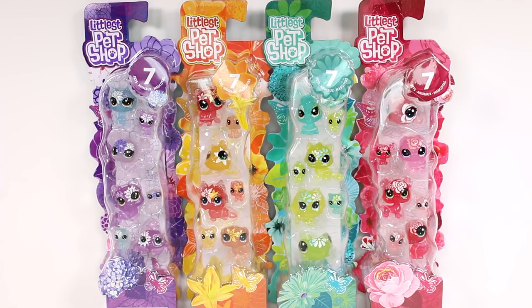Hi everyone, it's Tiffany! I'm here with the new Littlest Pet Shop packs. I have all four color schemes that there were to collect. From what I know, there are seven pets inside each pack, and they're not the standard size — you have the teensy size and the medium size. We're going to call it the medium size.